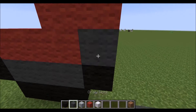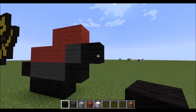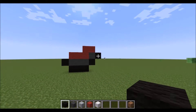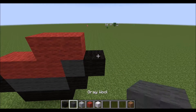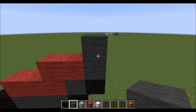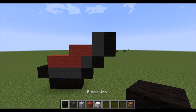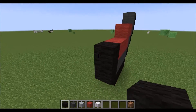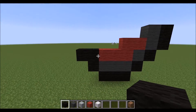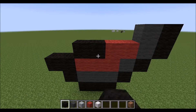Then get the gray wool out and place it underneath. Then get the black wool out and place that on the side. Then on top of this black wool right here, come up, build two wool of gray on top. On the side, two black. Now on the other side, build another black up, one to the side, and then one here, one here.